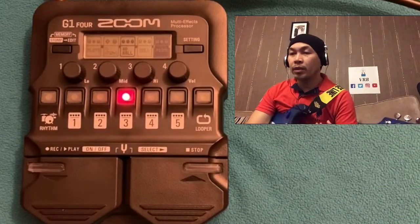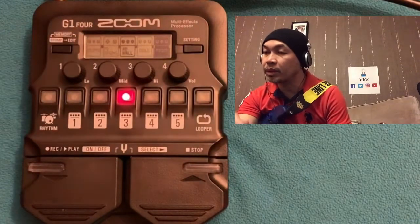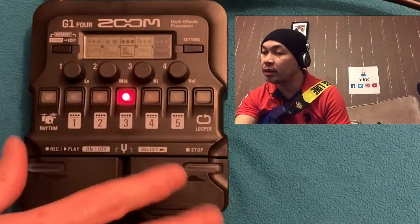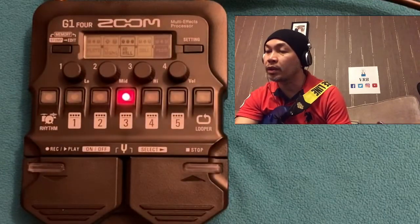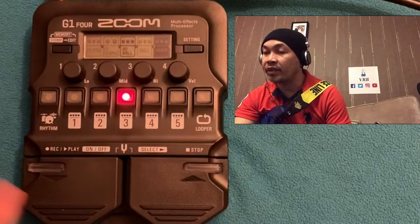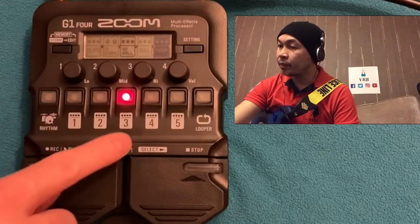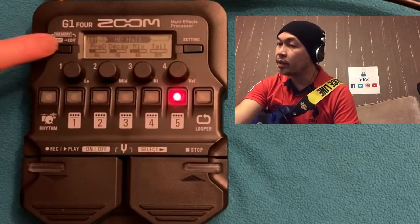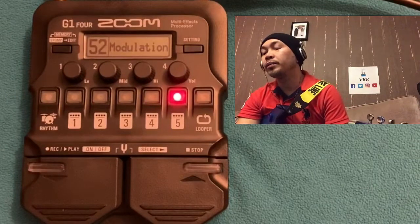Going back — I like the Hall reverb. You can even use an acoustic guitar if you only need reverb; you can choose which reverb suits your acoustic guitar, but we'll do a separate video for that.